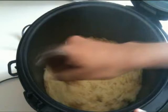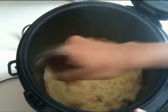Once the rice is cooked, take a wooden spoon and use the skinny part to separate the rice. And that's how you cook long grain white rice with seasoning.